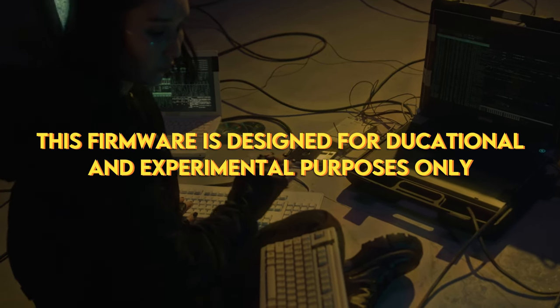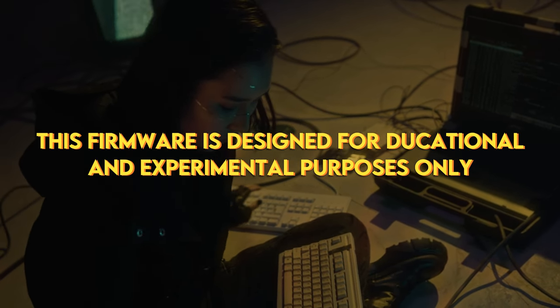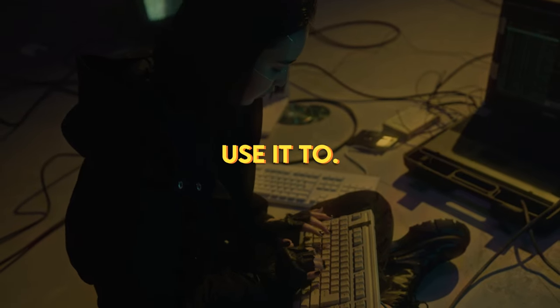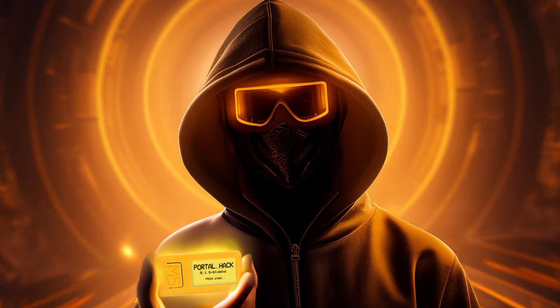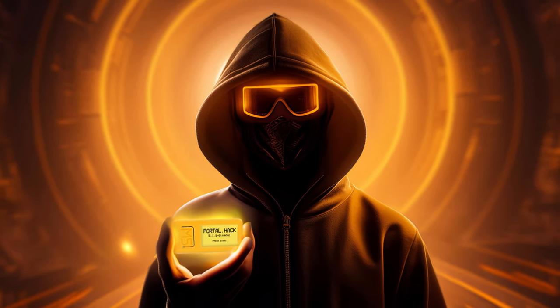This firmware is designed for educational and experimental purposes only. Remember, always use PortalHack responsibly and ethically. Enjoy your use.